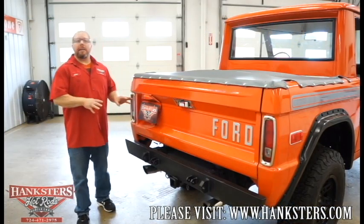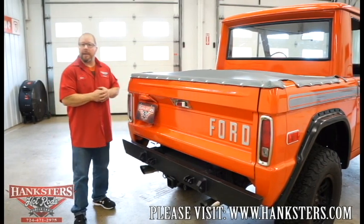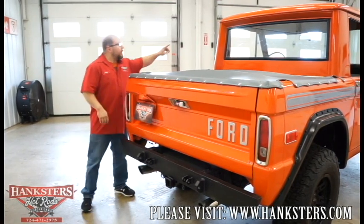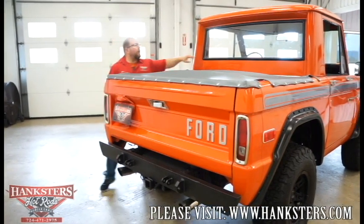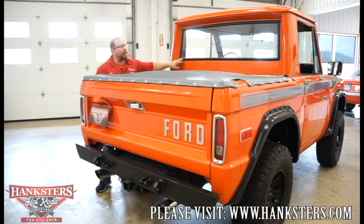Now that we're around the backside of our '77 Ford Bronco, starting with our rear glass — it's got a slight tint to it and the black rubberized molding that goes around there is in excellent shape. Our window's in really nice shape too — there's no cracks or chips in it either.